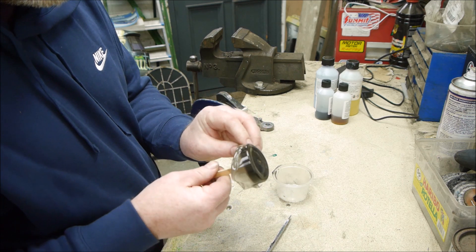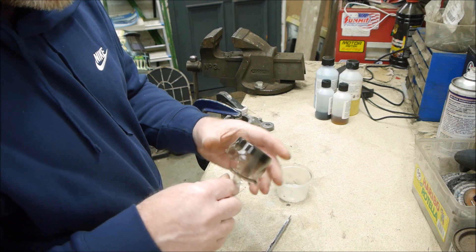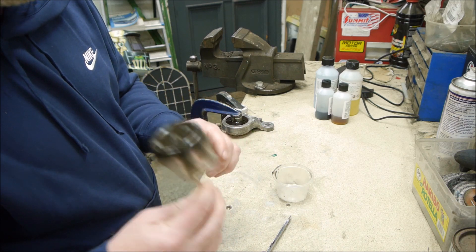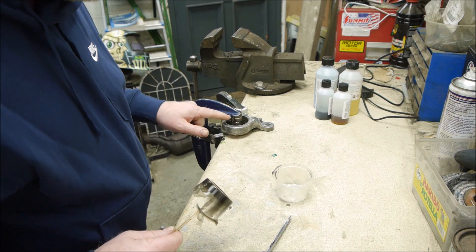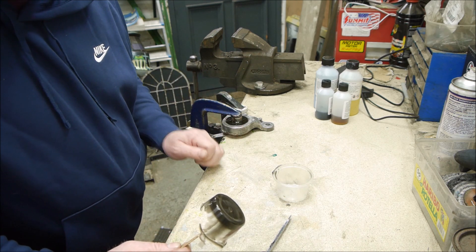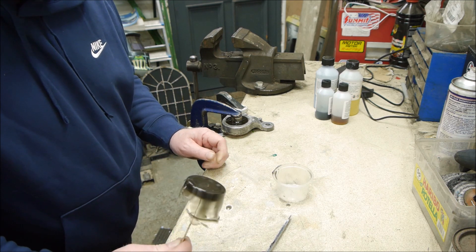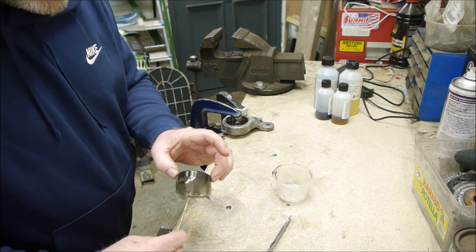Second time lucky. So I'm going to take it inside now — not this obviously, take this inside — and just let it cure inside where it's a little bit warmer and see what it's like 24 hours later. Yes, I think we have success.